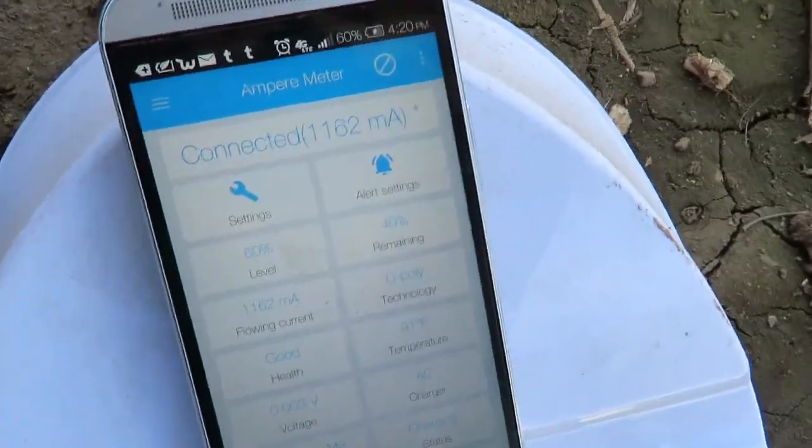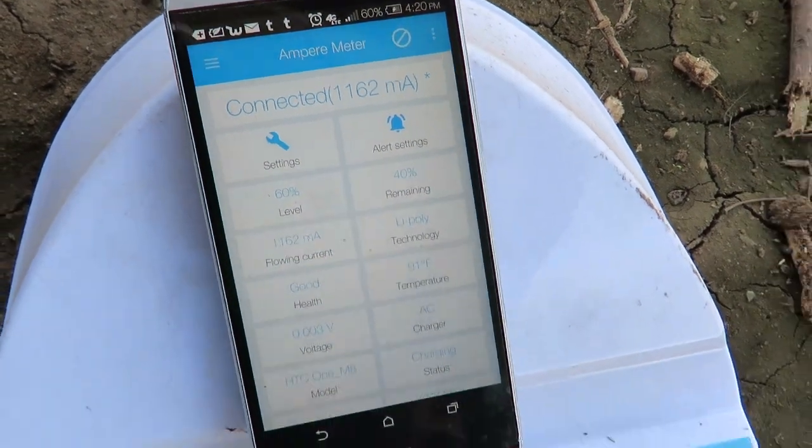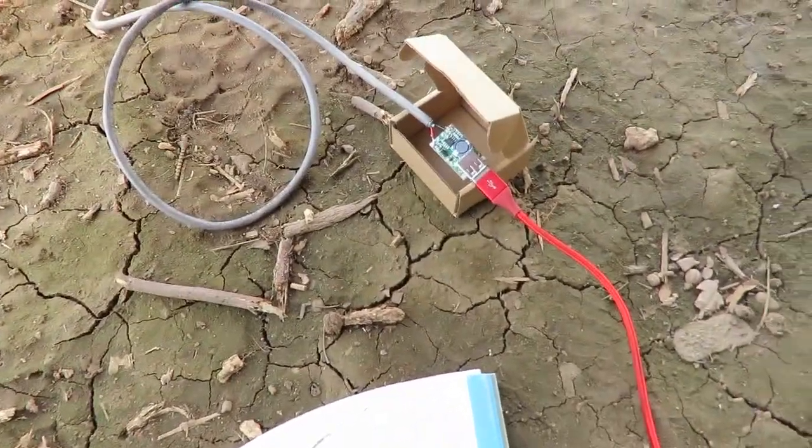And it's putting out almost 1.2 amps. It's not too bad, considering the price.